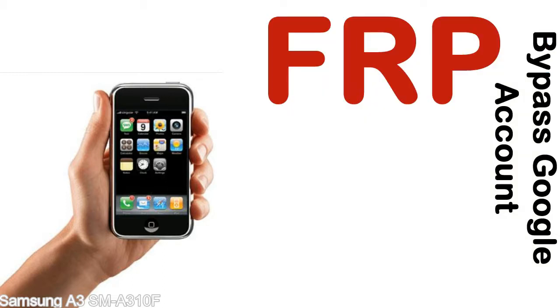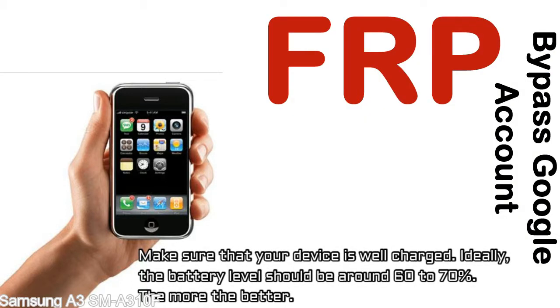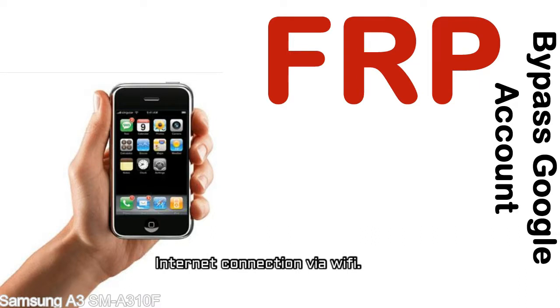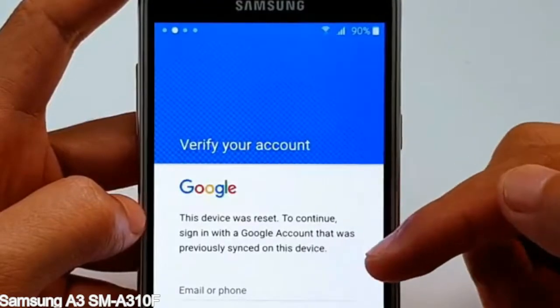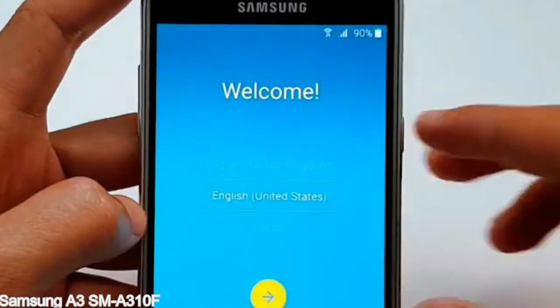Before starting: 1) Make sure your device is well charged — ideally the battery level should be around 60 to 70%, the more the better. 2) Internet connection via WiFi. Here is a step-by-step guide on how to bypass the Google account on your Samsung Galaxy device.